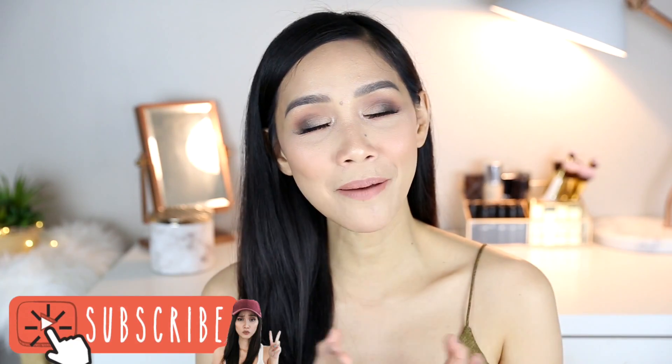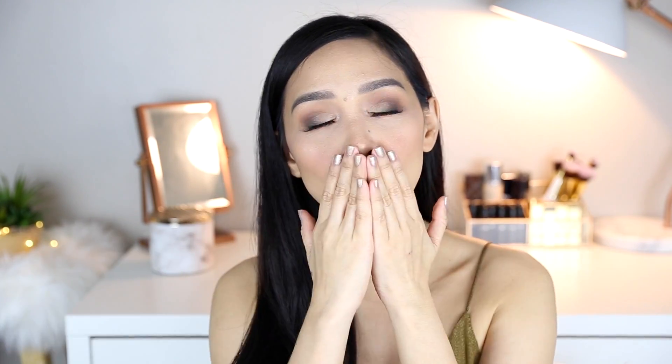I'm done with my eye makeup, my face makeup, and everything. Nag-add lang ako ng highlighter sa inner corner para merong something-something yung eyes ko kasi it's super-duper matte. So I hope may natutunan kayo sa video natin today. Please don't forget to like and subscribe if you haven't already. And may your brow game be as strong as your coffee today. Love you! Bye!